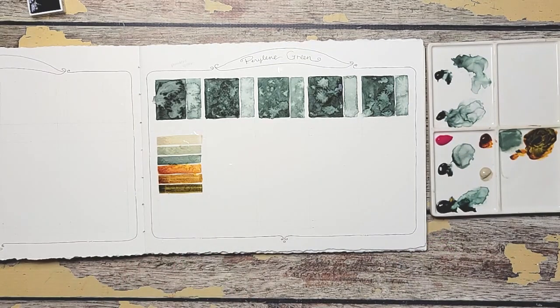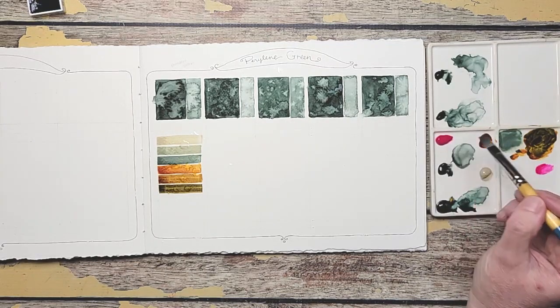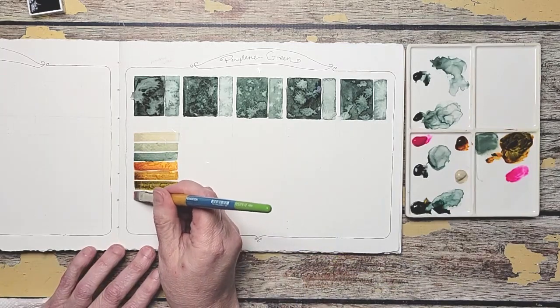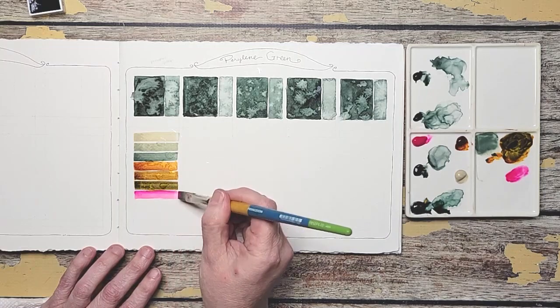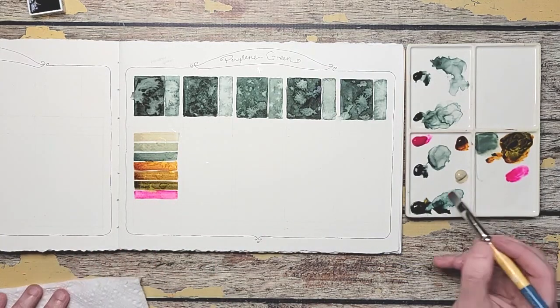Now if you're following along, try whatever colors you use a lot of, because that's where you're going to get the most value out of the color. And Opera Pink — I just threw it on there to see what would happen. Because it is such an intense color — look at it right there, that's crazy. That color is just shocking, but I like it.